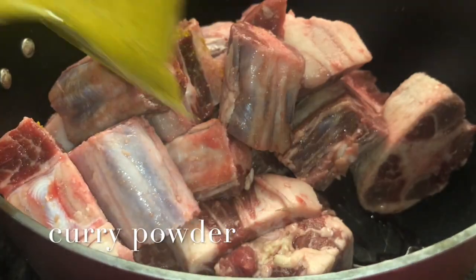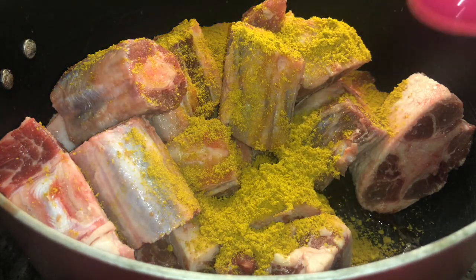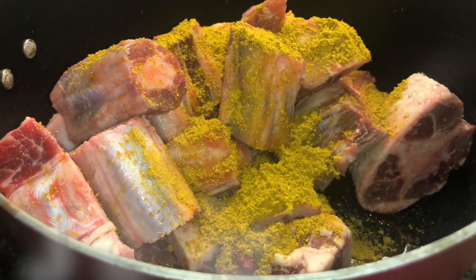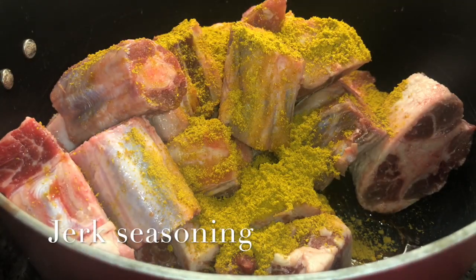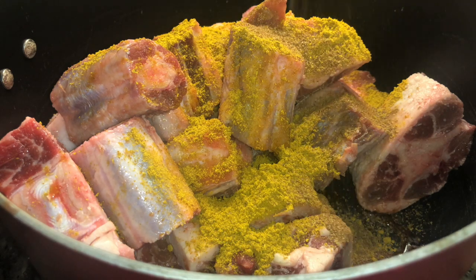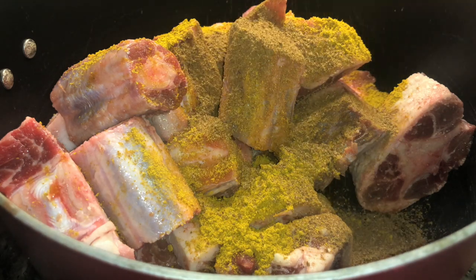You're gonna roughly chop two onions — they don't have to be fine or perfect, just roughly chop them. Then you're gonna add two teaspoons of curry powder. I personally like Chief's brand; I don't really like the Jamaican curry powder because it tastes bland to me.